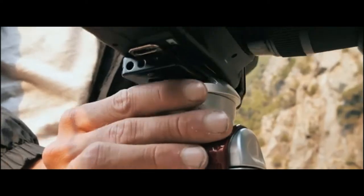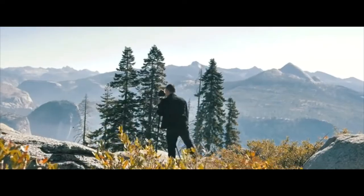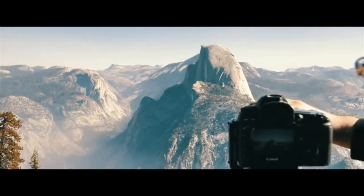Thanks to Tata Ball's unique twist-action, Arca-Swiss compatible clamp, and push-button controls, it's all single-handed ergonomics. The other hand is free to focus, adjust exposure, and take pictures.